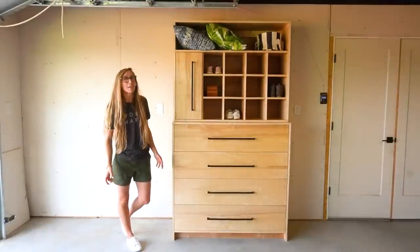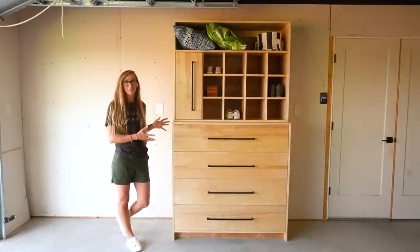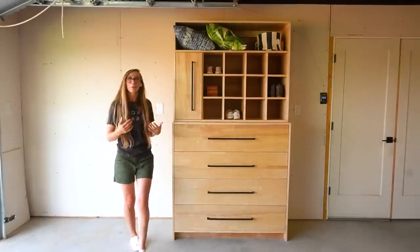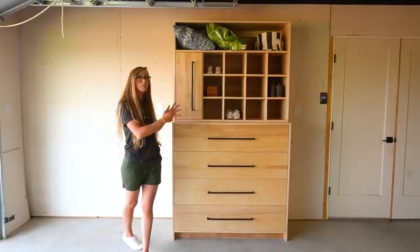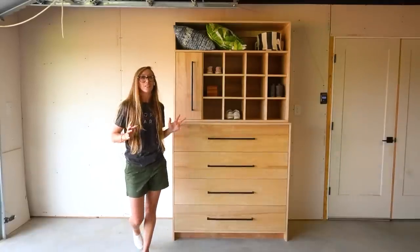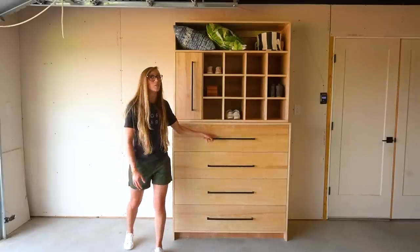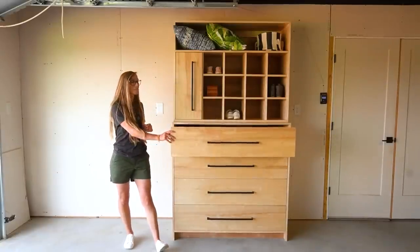Hey guys, it's Shira from Woodshop Diaries, and today I'm going to show you how I built this closet system. I built this project in two separate pieces, the top and the bottom. That way it's easier to build and it's also easier to install once it gets where it's going. The bottom section is basically just four large storage drawers, so it's basically just like a big dresser.